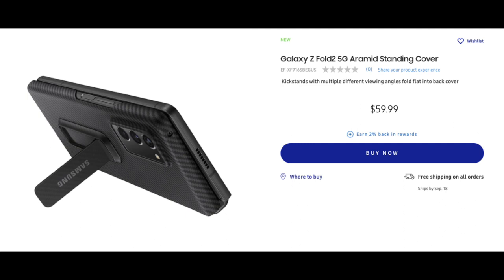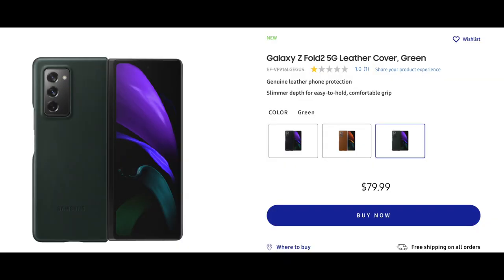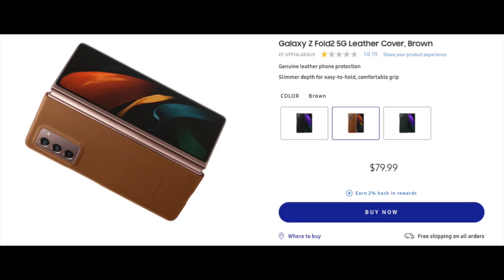Now we're jumping to the leather series for the Z Fold 2 covers. I have a picture of one that's a brownish-bronze color, which matches nicely with the Mystic Bronze phone, but it also comes in black and a deep-colored green. These cases are $79, a little more expensive, but they look nice and I'm sure the leather is going to be very luxurious. The next pick shows the case slightly open — that Samsung branding on the leather is a nice touch.